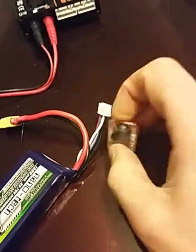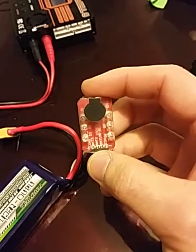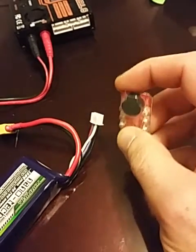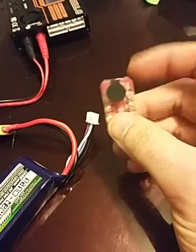Hi BoxModders. I picked up this LiPo battery indicator slash alarm from Hobby King — I'll put a link in the description. I just want to do a quick demonstration of it. I haven't read any manuals or anything on it, but the functions seem pretty apparent.